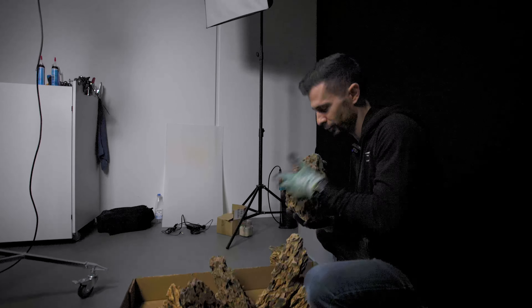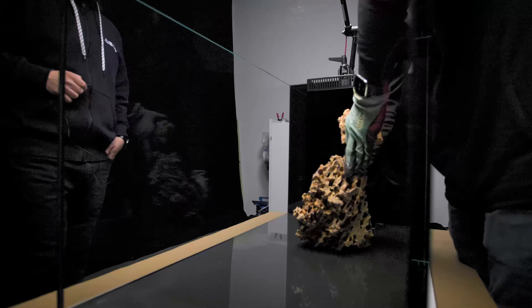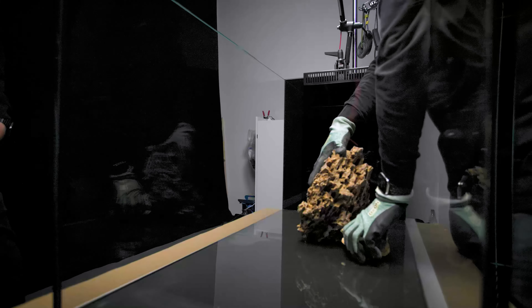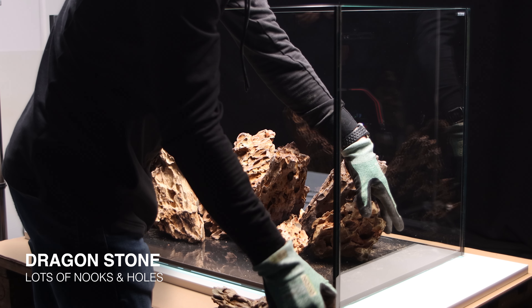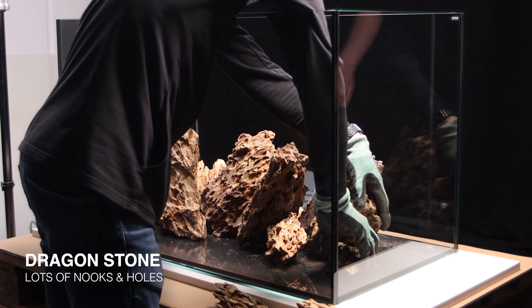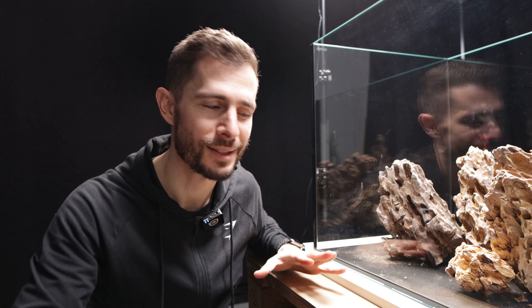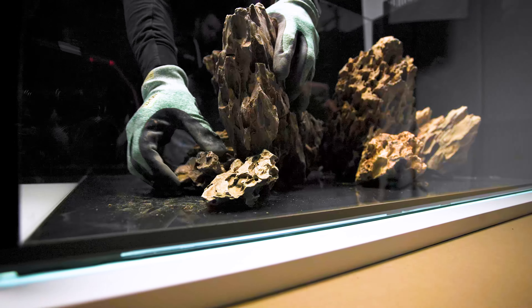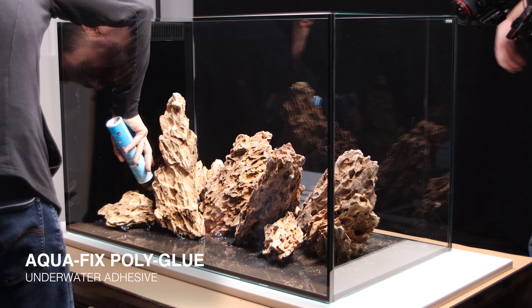Step number one is transferring the rocks. I use the cardboard lid of the aquarium to prep the hardscape a little bit on the ground before placing it in the aquarium. The most difficult part is that the aquarium needs to be transported — Arca is in Nuremberg and Interzoo is in Nuremberg too, but it still has to be loaded on a truck. To make sure nothing slides when the vehicle accelerates or slows down, I'm putting the rocks on the bare bottom, literally on the glass. The rocks are sliding a lot, but this lets me glue them in place to the glass so nothing moves during transport.